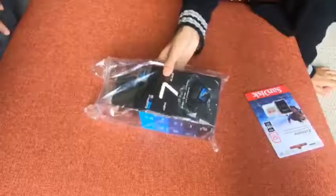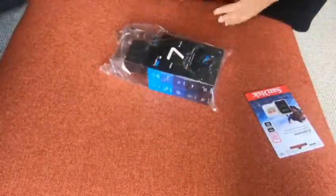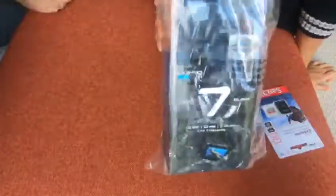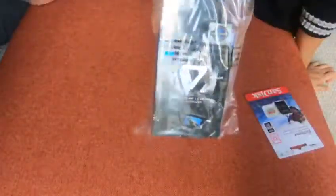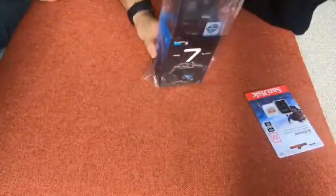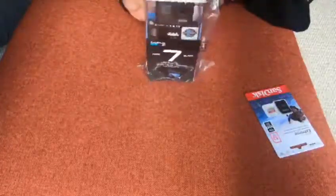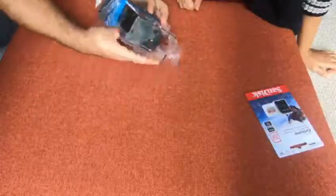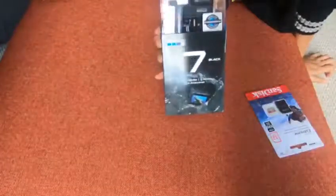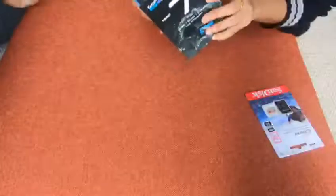So we decided to open this amazing jet black camera. I don't know if the light is good enough, but I think you can see. It comes in this plastic covering that we're going to remove. It's the same packaging that comes with the GoPro Hero 6 — pretty much the same.